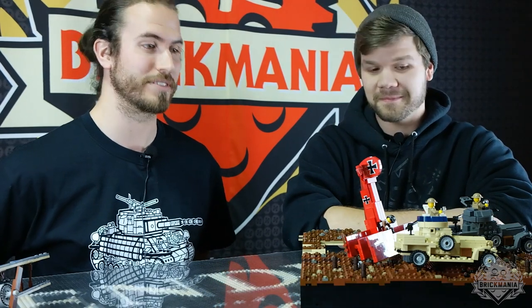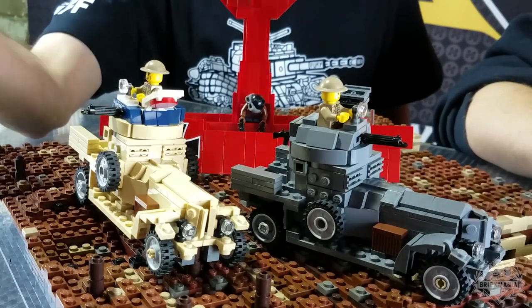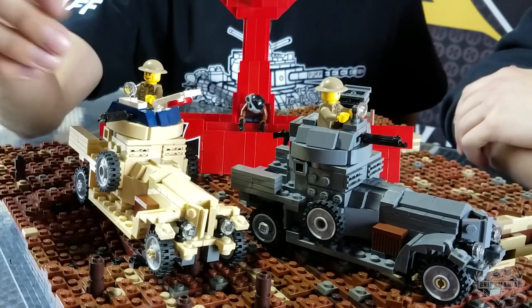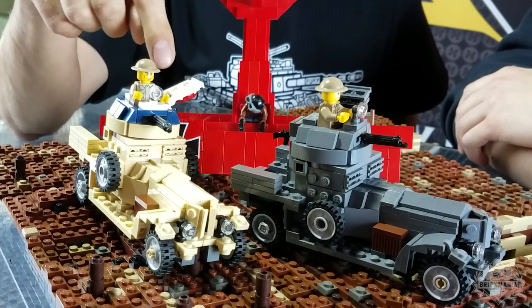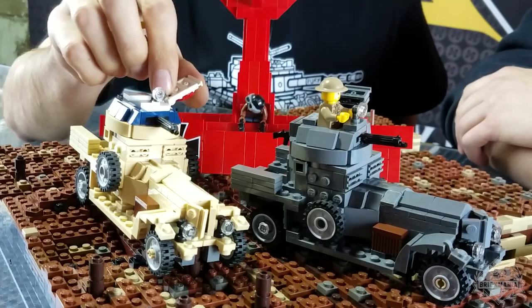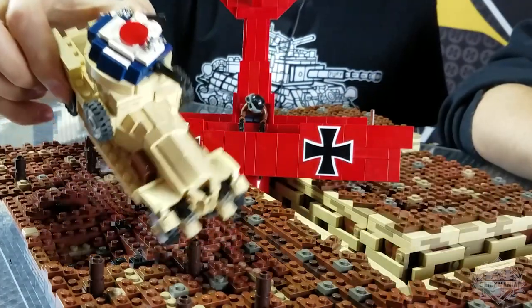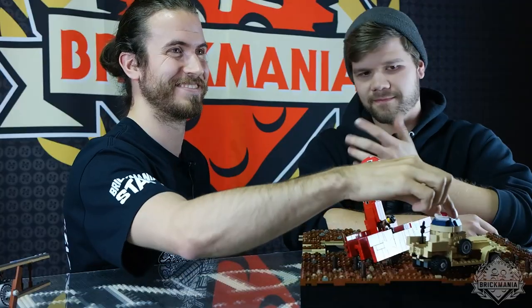We have a couple of new kits made by Cody — two different variations of the Rolls-Royce armored car. The tan one has the RAF logo on top of it. If you take the minifig out and close the top of the turret, you can see the target logo — basically a 'drop bomb here' marker. And the armaments of this vehicle...